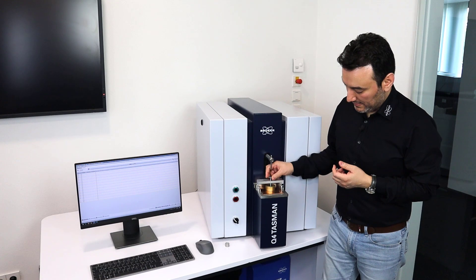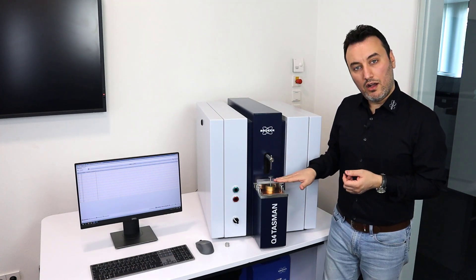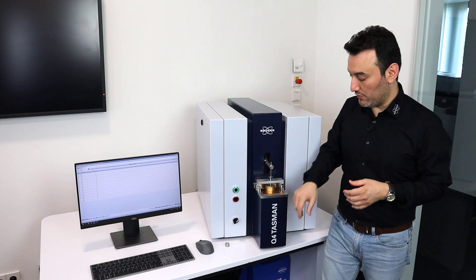I just tighten my screws to apply some more pressure on the sample. Then I lower my clamp. And as you can see here, my system is ready to analyze.